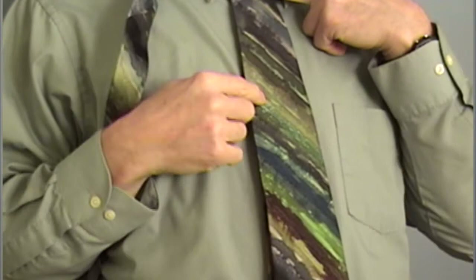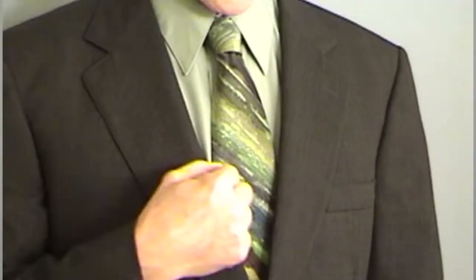Now let's look at another tie that would also go with this shirt. Some different colors here, but again, we have a couple of greens in the tie that match the shirt. We have a tie with a number of colors in it, giving a nice contrast and interesting pattern. And yet it looks good because there's enough of the shirt color in the tie — just little bits of it here and there — that makes it all fit together.